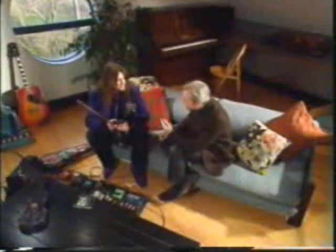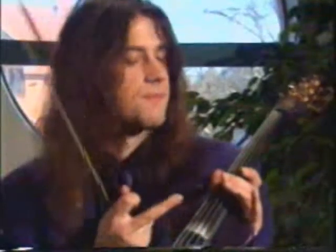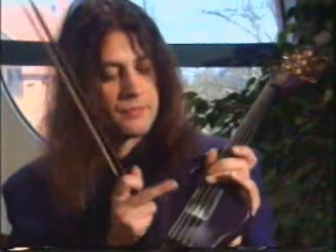Violins normally have four strings, don't they? That's right. Now, this has got five. Yes, the top four strings are the same as an ordinary violin. The bottom string is the same as the C string on a viola, so this is really a violin and a viola built into one.